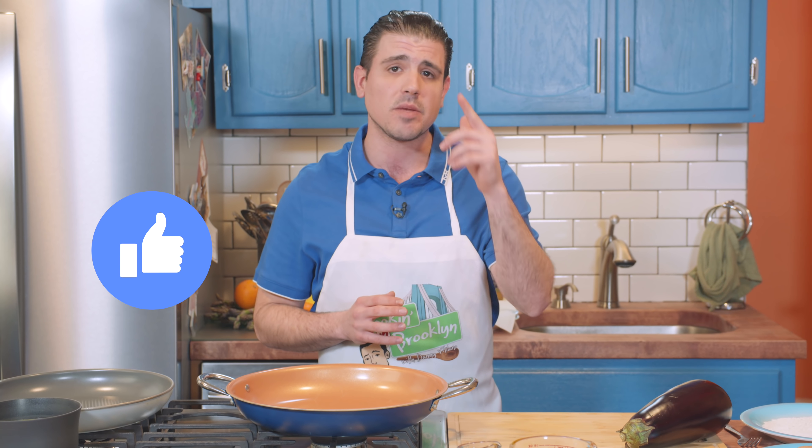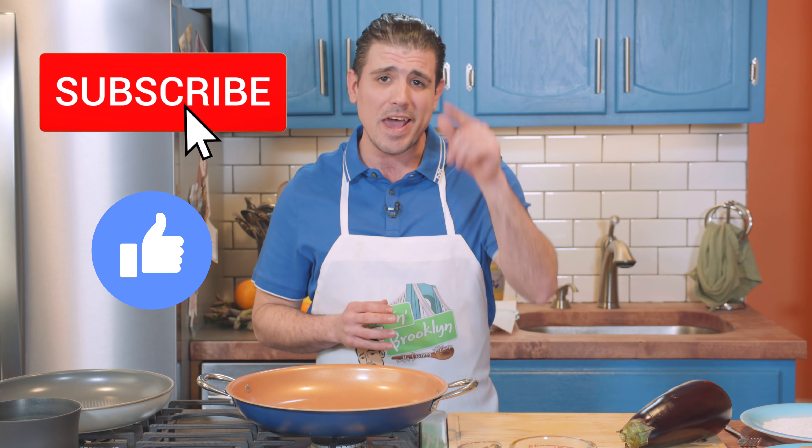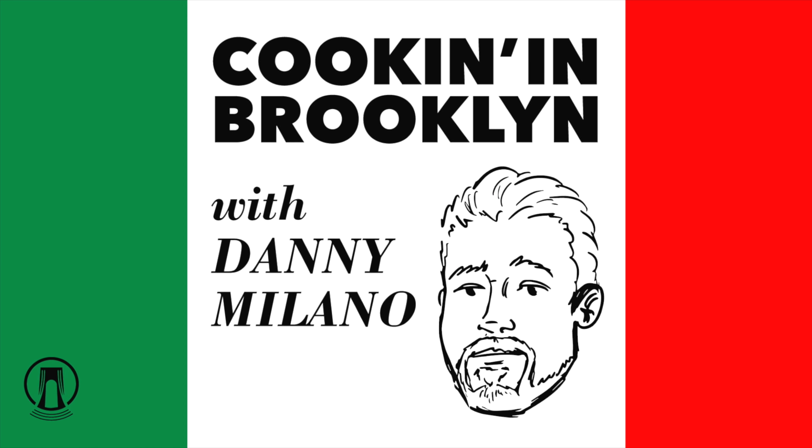This is Cookin' in Brooklyn with Danny Milano, and I'm Danny Milano. Today we're making Chicken Sorrentino. Please don't forget to like and subscribe to the Bridgeside Network, and if you're on YouTube make sure you hit that bell notification. Now let's get it on!